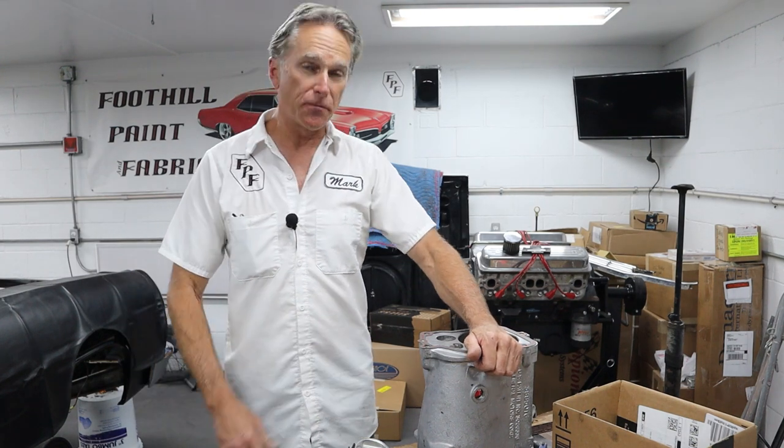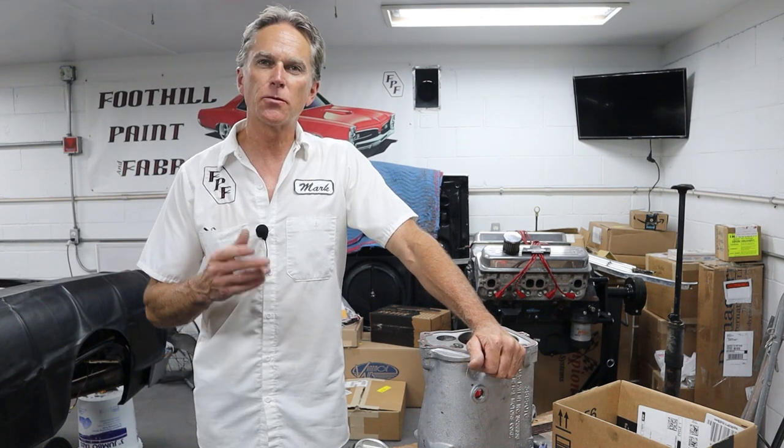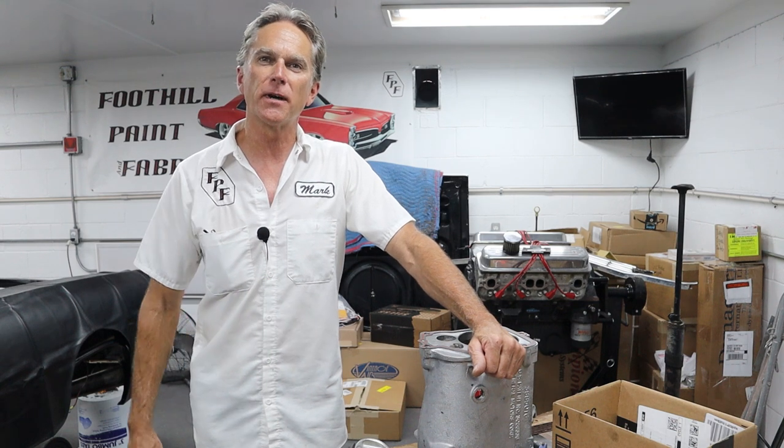Hi, I'm Mark. Welcome back to Foothill Paint Fabrication. We're back on the Muncie 4-speed out of the '65 Chevelle. Last time you saw this, we were tearing it apart trying to figure out what the nickel was all about — they had glued it into the front of the counter shaft. We kind of figured out what was going on there, got some parts ordered in, they showed up, so let's get this thing put back together.